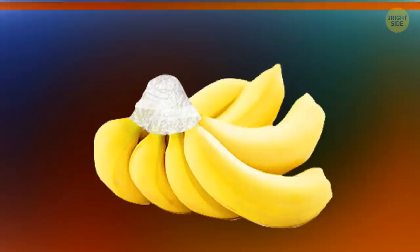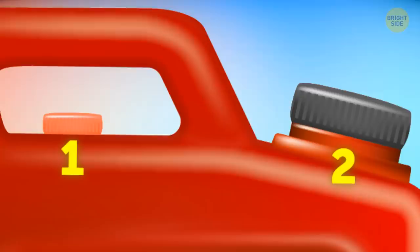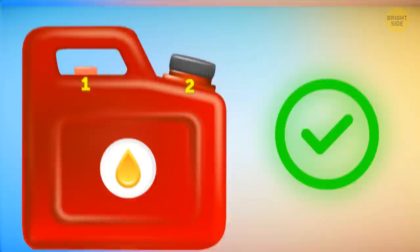A plastic wrap put over banana stems will allow them to stay fresh for more than a week. Most gas cans have two holes with caps — a bigger and a smaller one. You're supposed to uncap the smaller hole before pouring gas into the bigger one; it'll prevent the liquid from glugging and spilling all over your clothes and the ground.